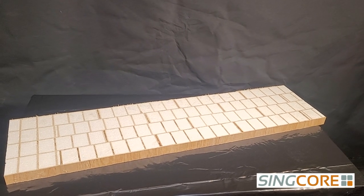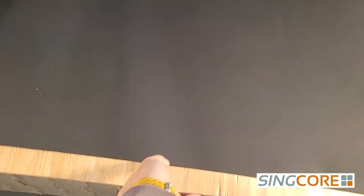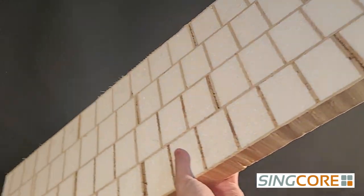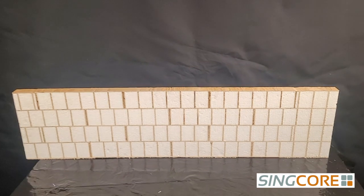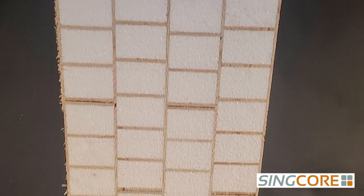What is Sing Honeycomb Core? It's a sturdy, lightweight core that goes inside any torsion box. The foam interior makes it a natural insulator and is sound deadening. It's sturdy, dimensionally stable, and helps prevent warping.